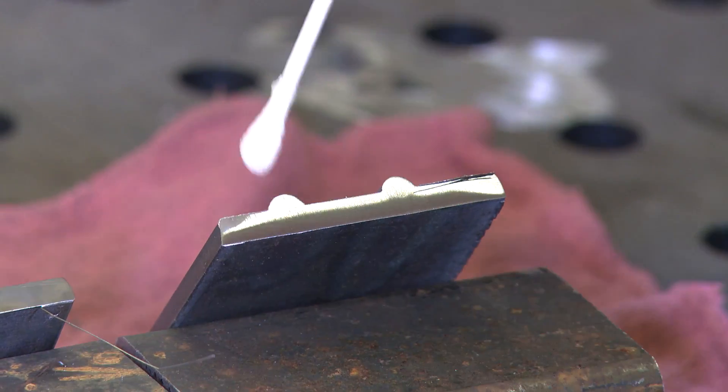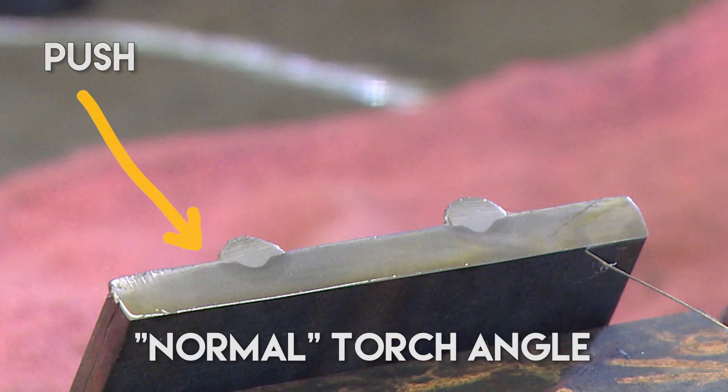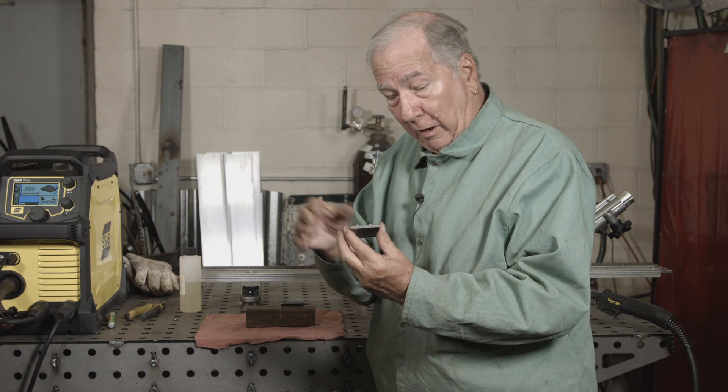We have our samples cut and etched now. This one was the push and this one is what I'll call the pull or drag technique. To my eye, the drag technique seems to be just a smidge deeper but the push technique seems to have a little broader penetration profile — the drag is narrower but the depth is concentrated a little more. This is with the normal torch angle. The severe torch angle samples show essentially the same thing: the drag technique had narrower but very slightly deeper penetration, while the push technique had the broader penetration profile.